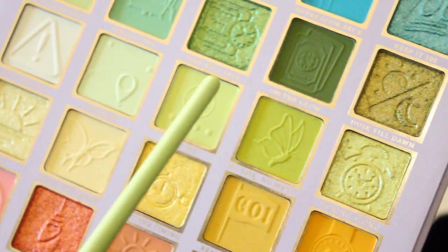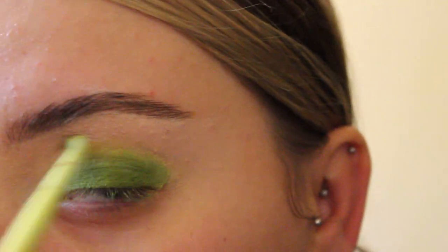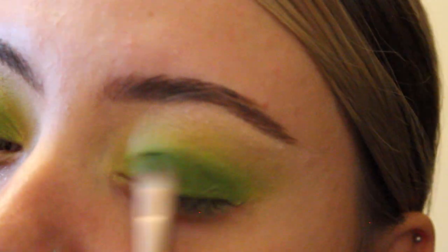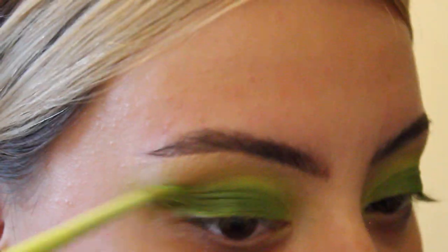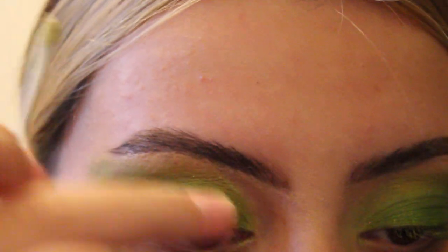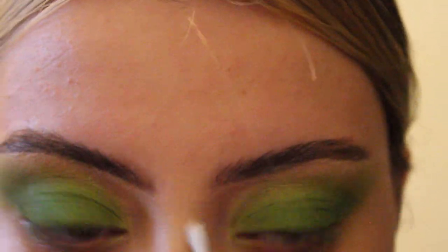I'm now taking the shade No Risk No Magic from the AM to PM palette to go around the darker shadow. Just keep blending, especially in the inner corners to create a subtle highlight. Let's bring back some depth on the glow again. Here's a little trick: I'm using a cotton bud with a bit of oil-based makeup remover — you could also use Vaseline — to carve out the eyeshadow shape I want. I'll blend those hard edges out a bit, but not too much this time.